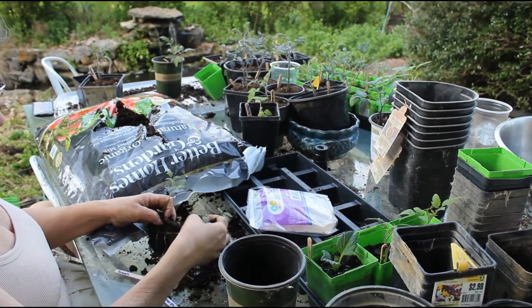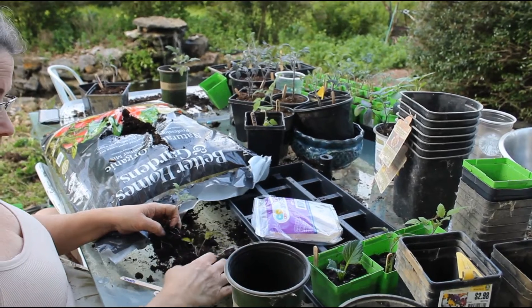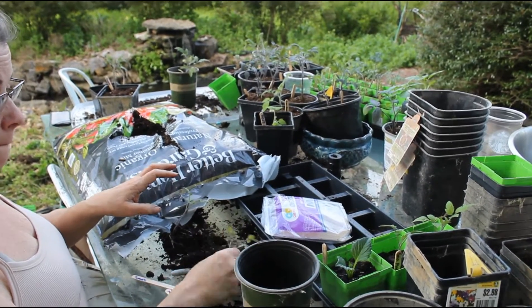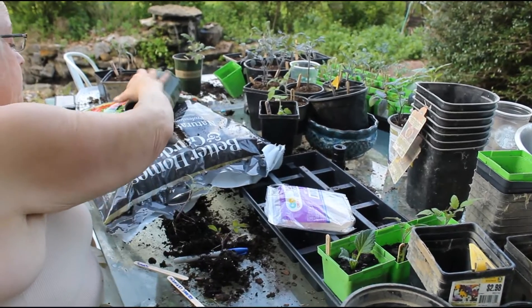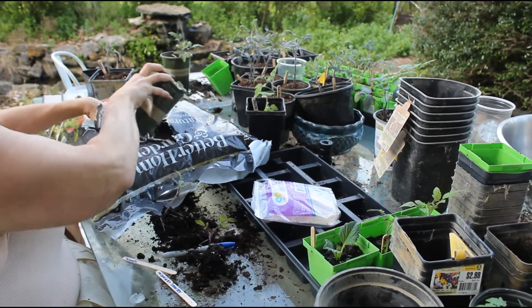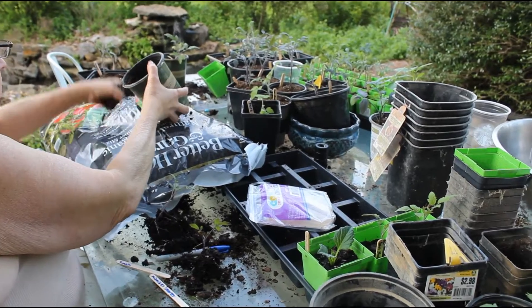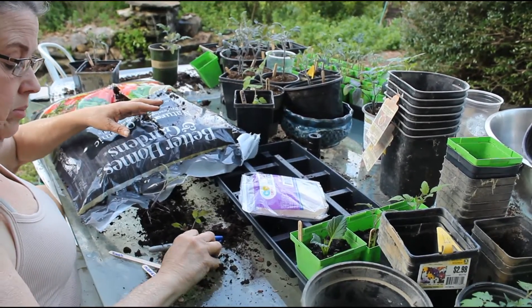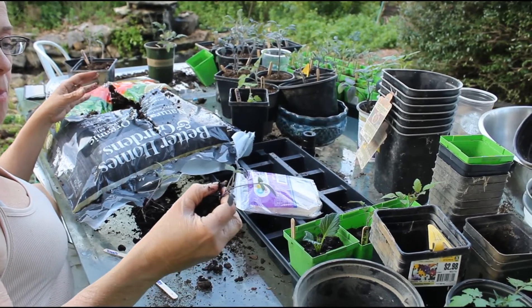And the yellow pear — the yellow pear are really good. I use my labels with a big sharpie. Sharpies on popsicle sticks are hard. We usually have pretty good labels but not right now.